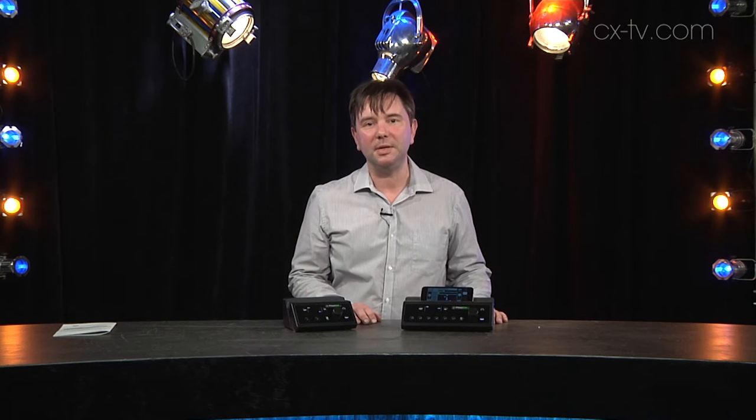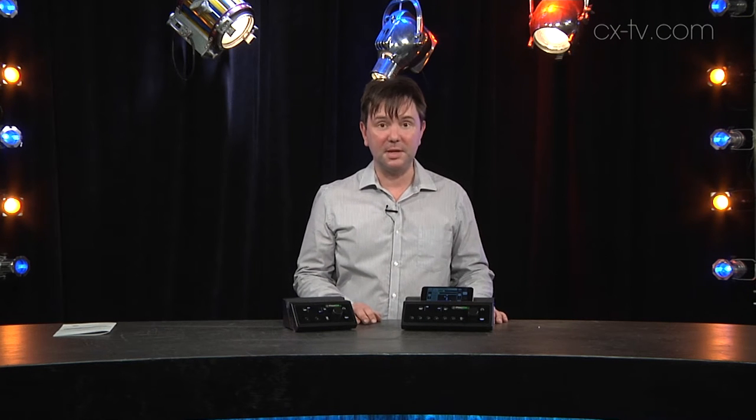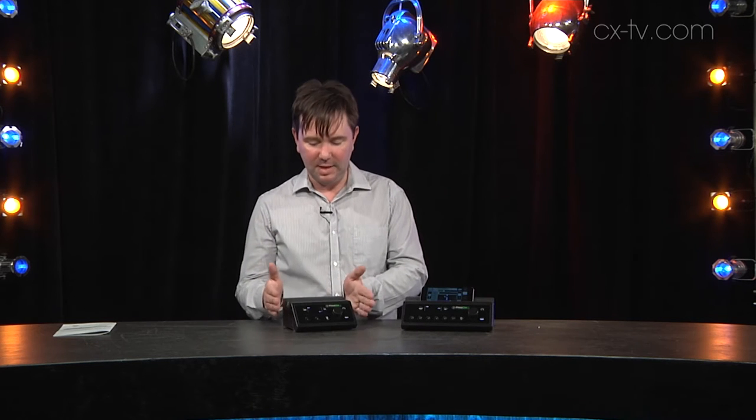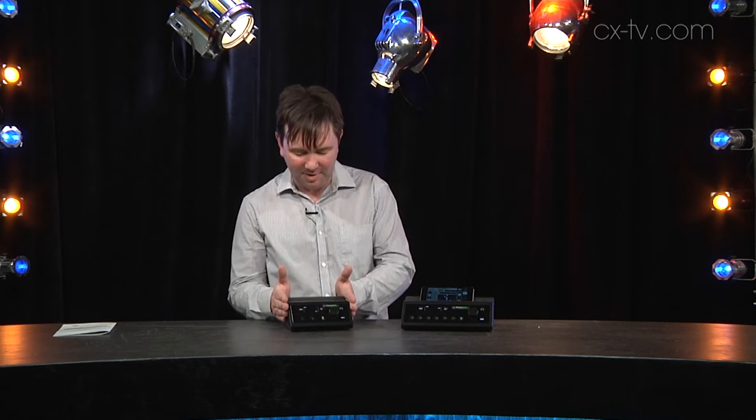These are the new Mackie Pro DX series ultra compact digital mixers, and as you can see they definitely live up to that. This is the Pro DX4, the tiniest mixer I have ever seen.